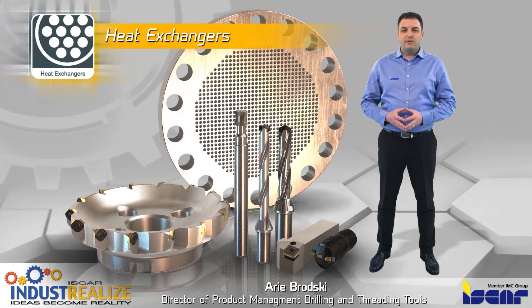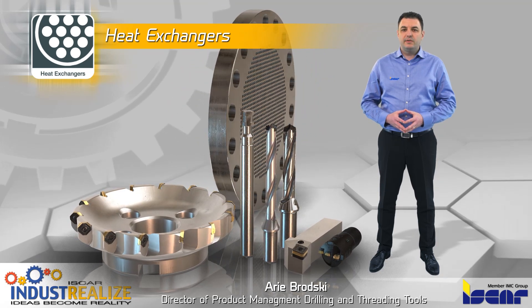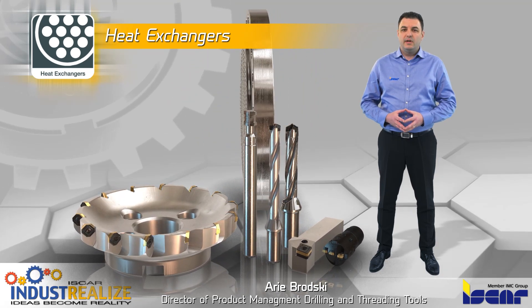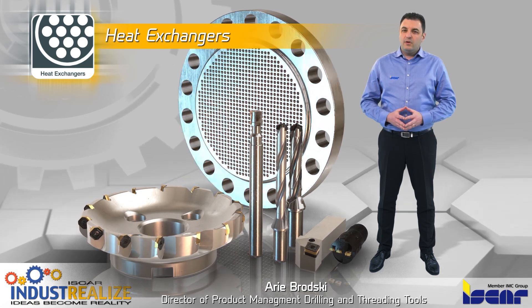Recognizing the complex requirements involved in producing heat exchangers, Iskar has developed a range of complete solutions for this industry, whether for drilling, turning, grooving, or milling operations.